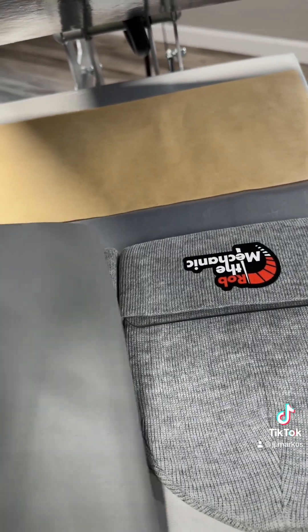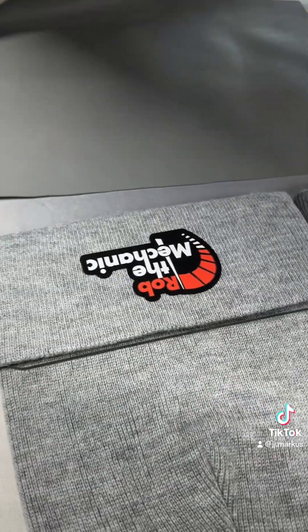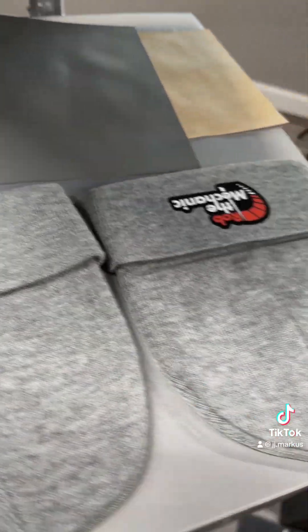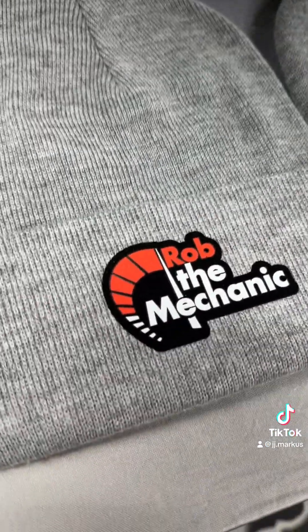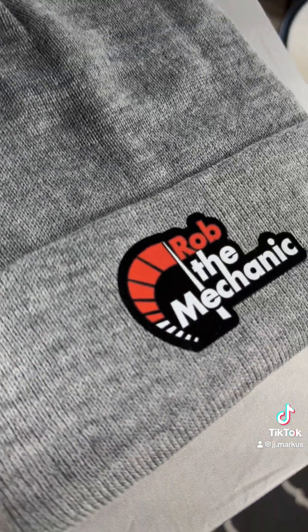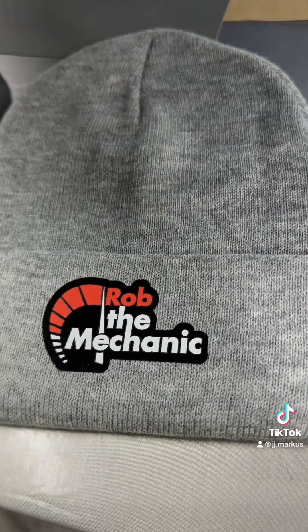60 seconds is up. We're just going to pull this away — these are going to be hot, so if you go tugging on them right away they are going to stretch. Slide those out and let them cool; I usually just toss them on the counter and let them sit for a few minutes. Here's a good peek at how they turned out — looks almost like a PVC 3D patch.